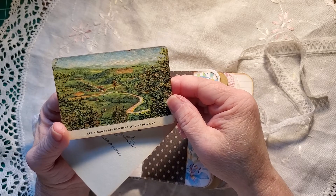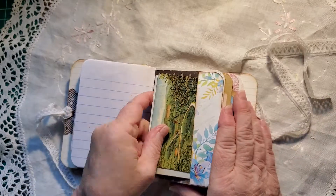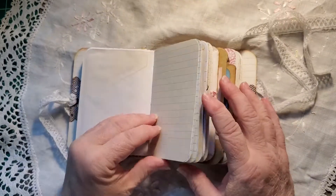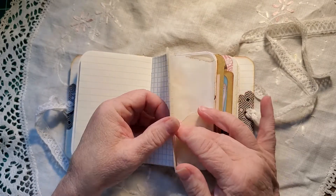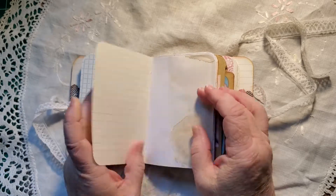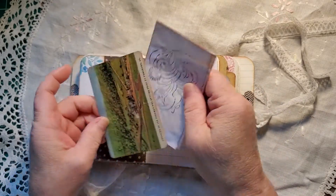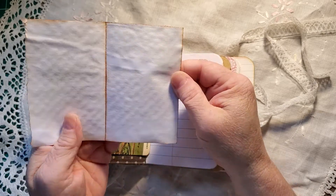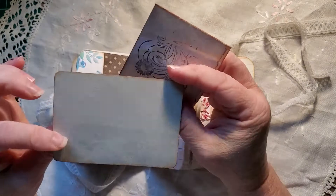I'm not even sure what they're called. I found them in a vintage 1950s — I do believe it was a scrapbook. Tea-dyed paper there. Another booklet stamping. And another of the vintage postcards.